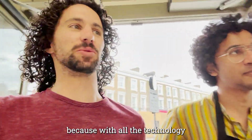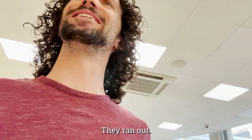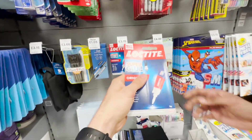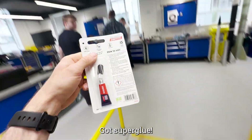We're on a little field trip to Tesco's because with all the technology that UCL Mech Space has, they don't have super glue. We're seeing if we can find some here — they ran out? Oh no. Let's go. Got super glue!